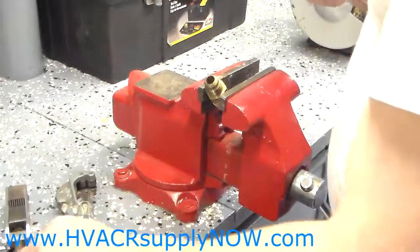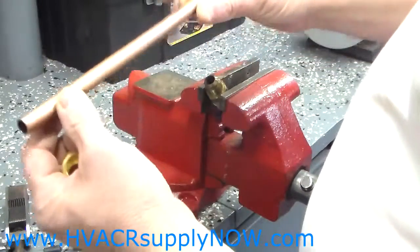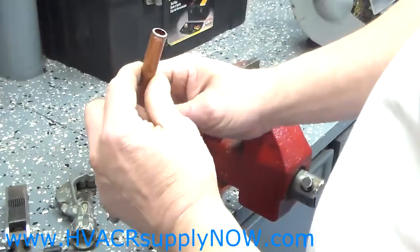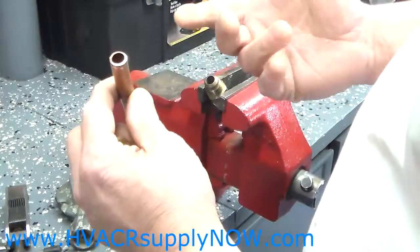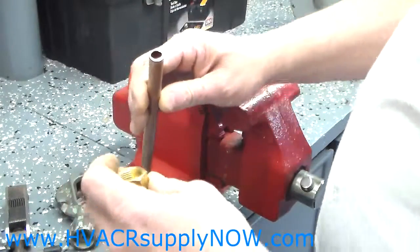Hello. Today I am going to show you how to make a proper flare in soft copper tubing that you can use for your refrigeration lines, for your air conditioning system, or for hooking up your propane lines.